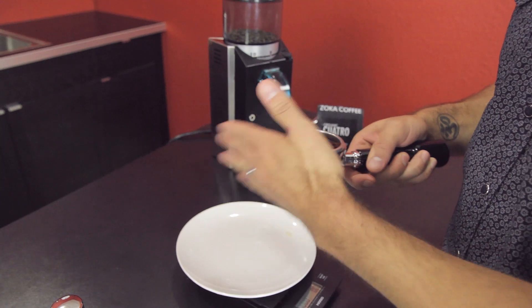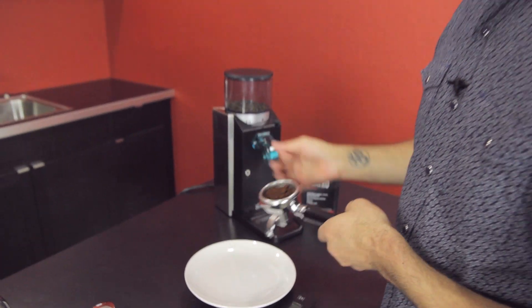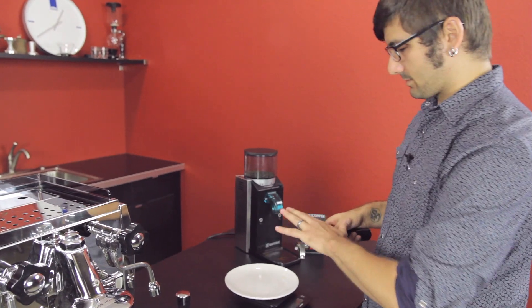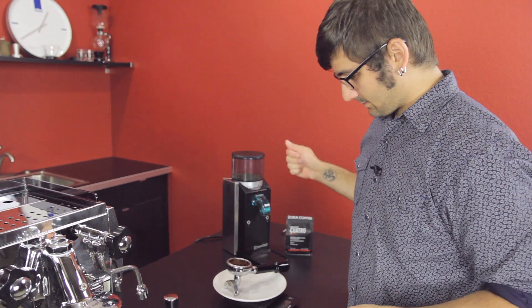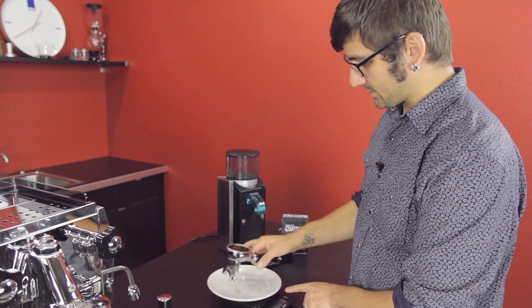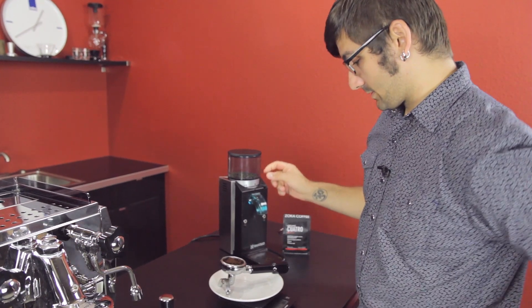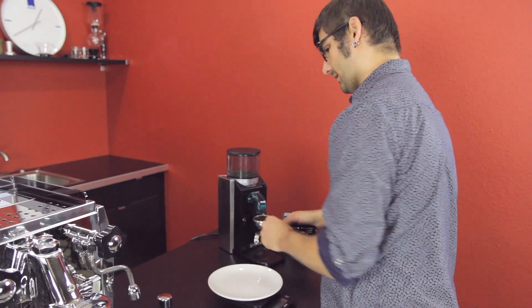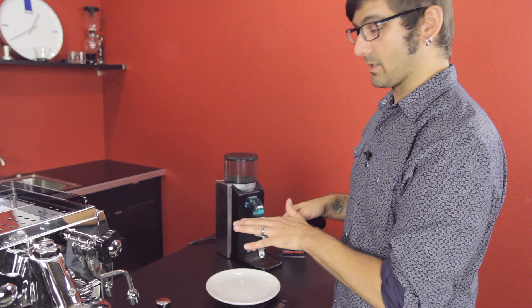I'm also weighing my coffee as I go. This particular portafilter is a 16-gram portafilter basket, so we're looking at filling 16 grams. I didn't tare out my portafilter — it weighs 592 grams. We're at 12. Always tare out your portafilter, then you don't have to do math when you haven't had any coffee.